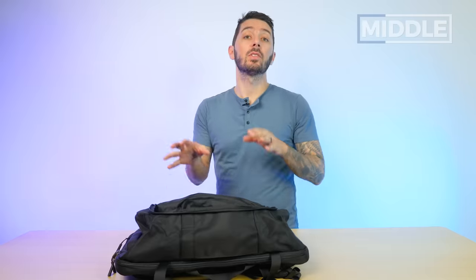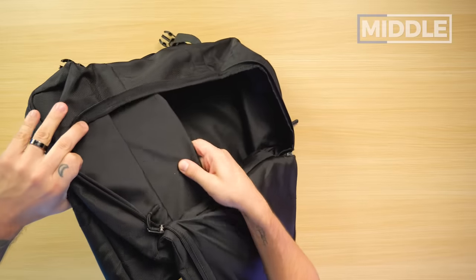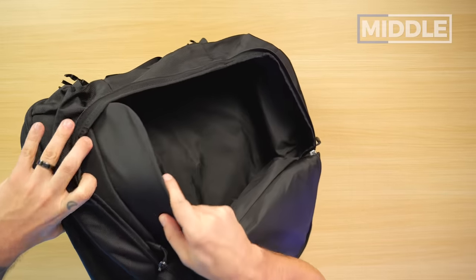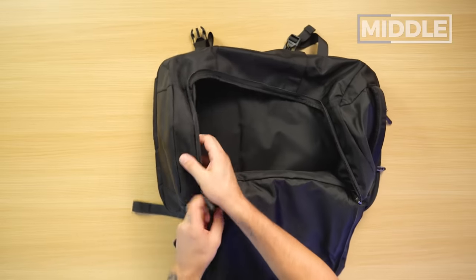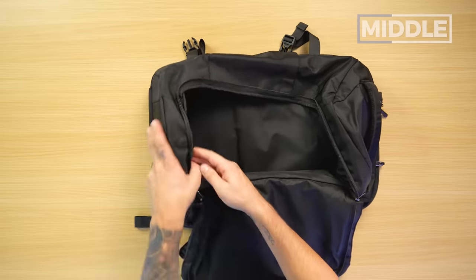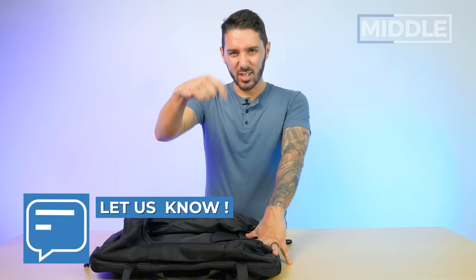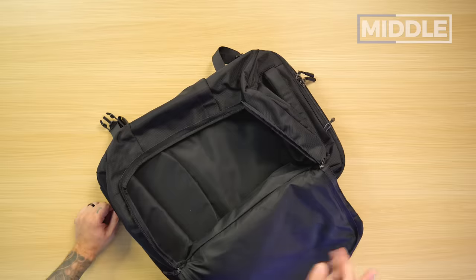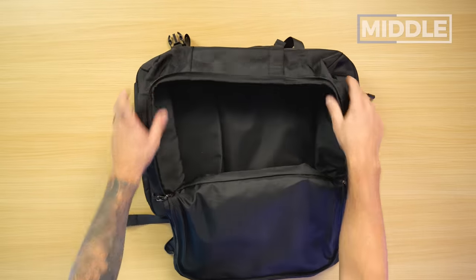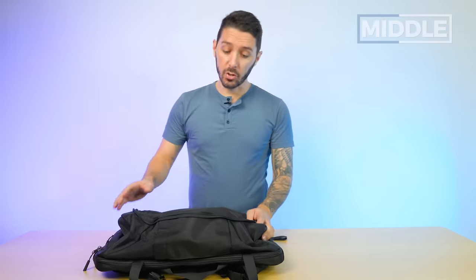Higher price-point bags usually have a lighter interior lining, which creates a little more visibility inside. This bag also has a little flappy structure piece at the bottom — I believe it adds some structure so the bag can self-stand better, and you can collapse it to make the bag more collapsible. One thing I do like is that there's no additional organization in the main compartment. I don't need pockets inside the main compartment of my travel pack — too many pockets. I just want to throw stuff in there.